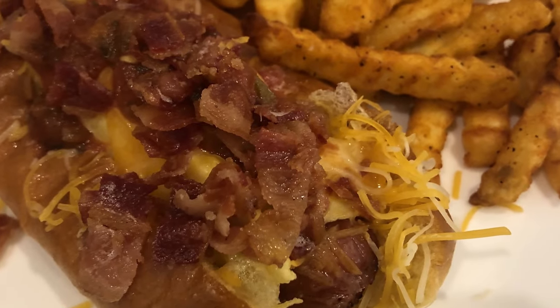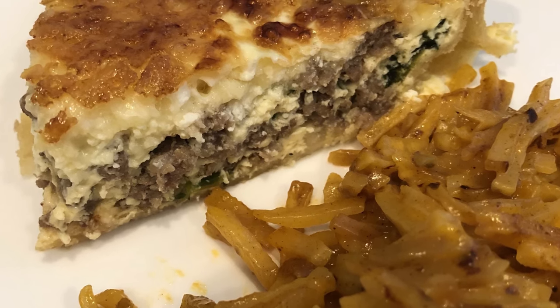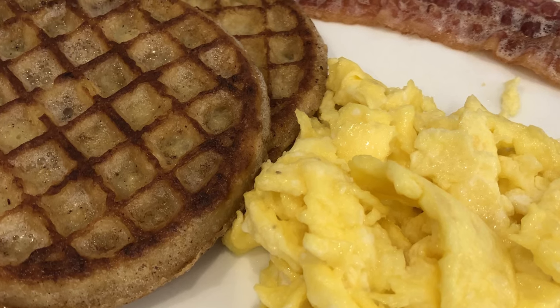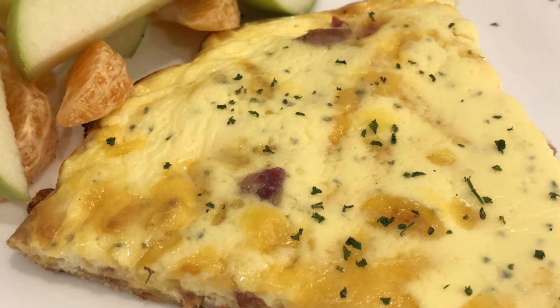My name is Andrea with Foodimentary, adventures in food. In my household there's me, my husband, and our adorable two-year-old little boy. This week I'm sharing four simple and budget-friendly breakfast for dinner ideas. I'll make sure to leave all the recipes in the description box.